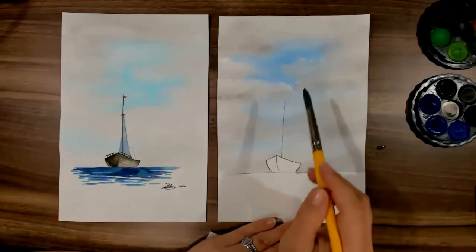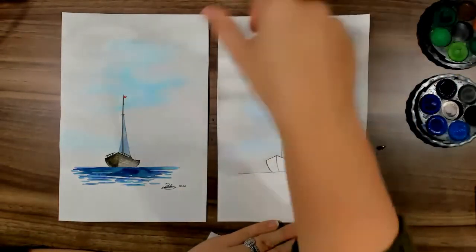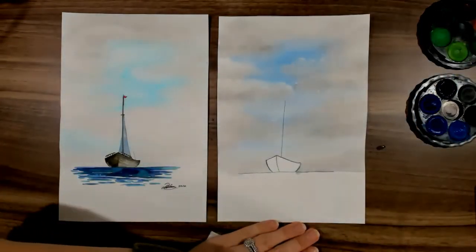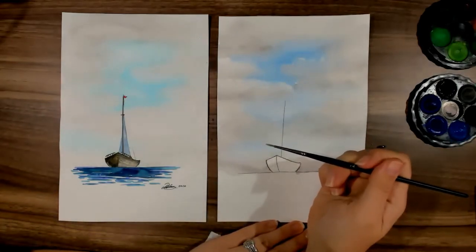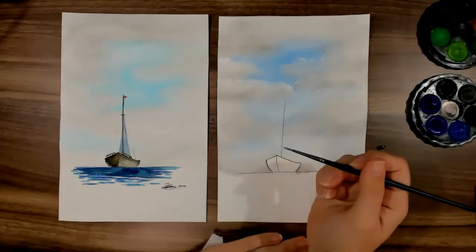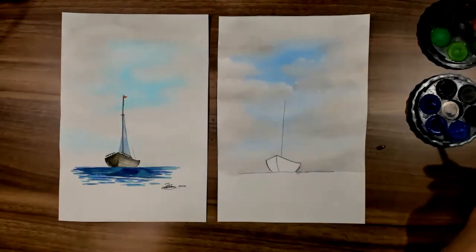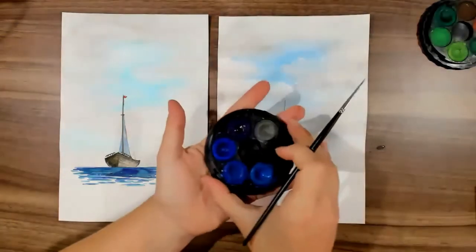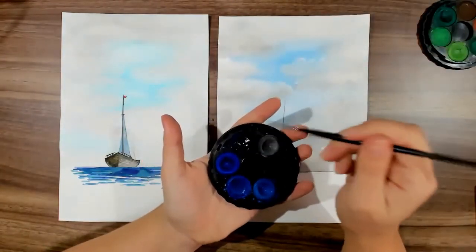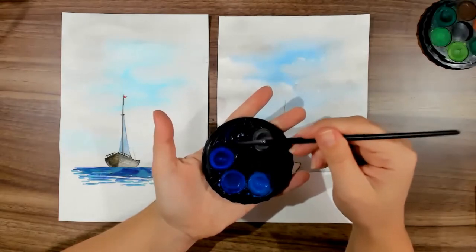I'm happy with that sky — I've got some little highlights in my clouds. Now I want to get onto my ocean, so wash your brush. I'm going to switch to the double O brush — on the brush it has two slash zero, which means double O. You want to select some different blues and perhaps a green for a sea green tone. I'm going to start with a darker blue, probably use the darker blue, the mid blue, and then a green to add over the top.